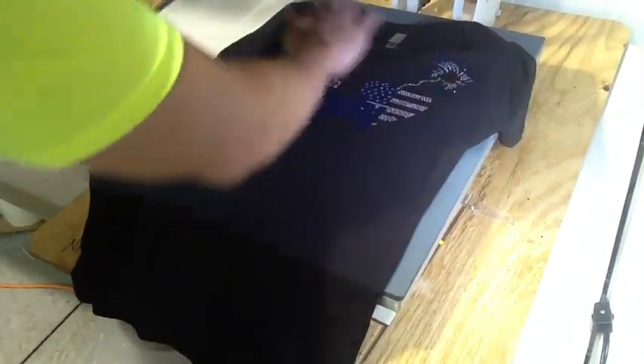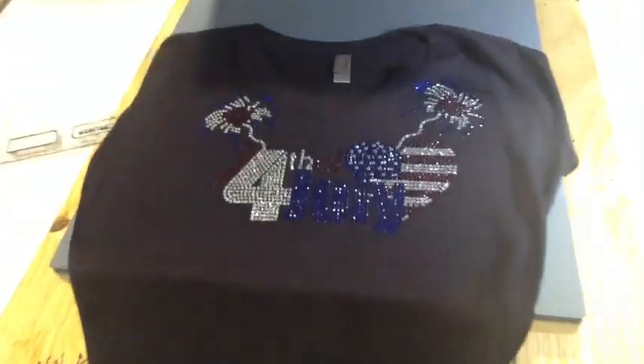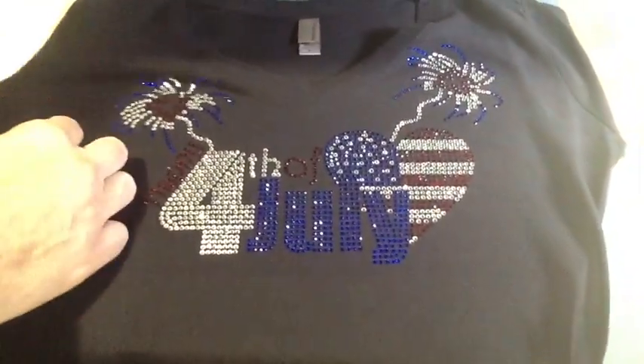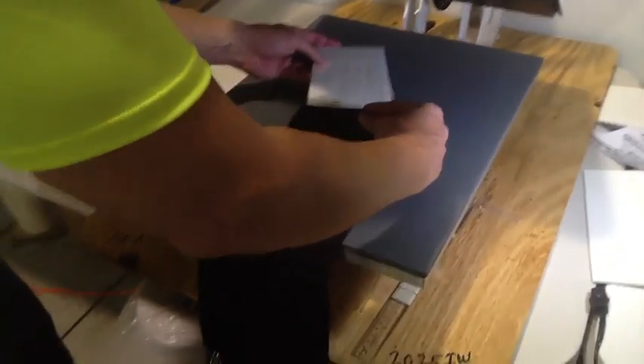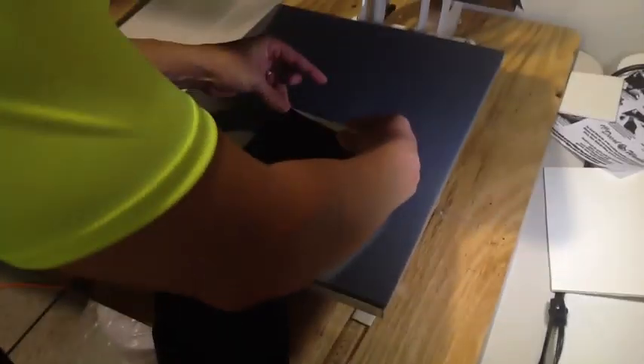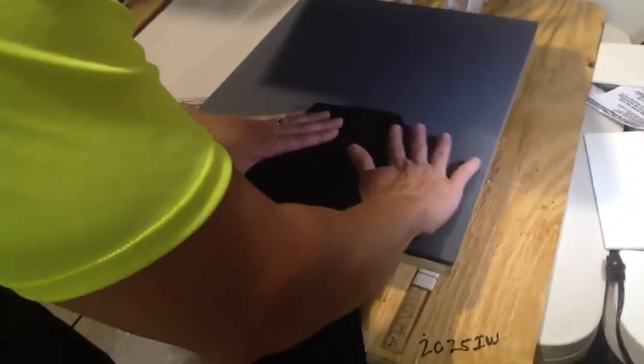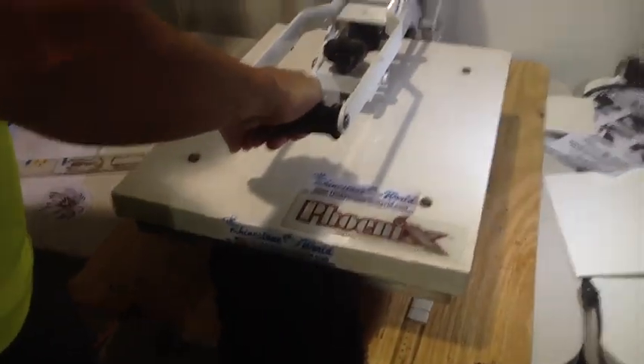We just pressed the first part of the design — we're at about 325 degrees for 15 seconds, and as you can see it went really well. This is one of the thinner shirts, so we just stuck our hand in there real quick to make sure the glue on the stones didn't go through to the backside. With quality stones like these the hotfix glue is really strong, so you want to make sure it doesn't attach to the back layer underneath.